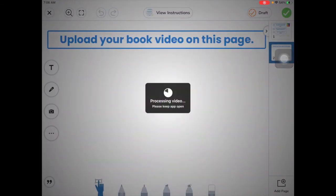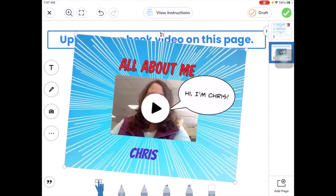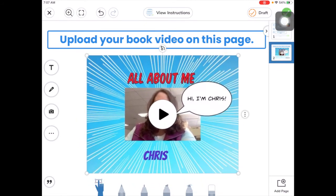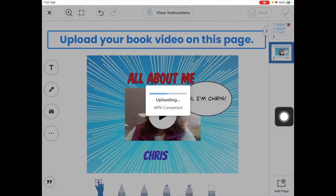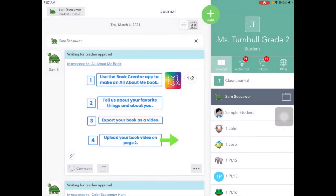That will upload my video into Seesaw. I can pinch on that to make it smaller or stretch it out to make it bigger. I can move it around a little bit, and then I can tap here on the check mark to turn in my work. That's how to upload a video that you've already created on your iPad and is saved in your photos app.